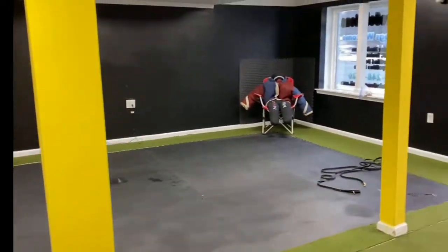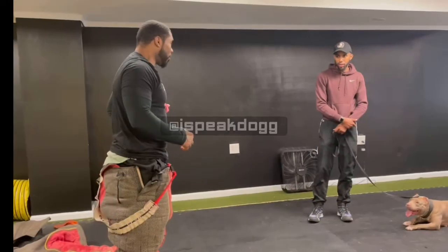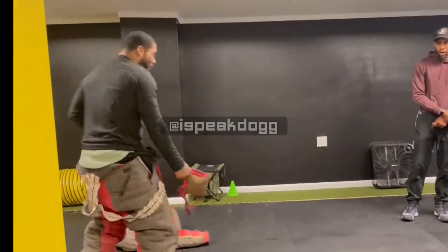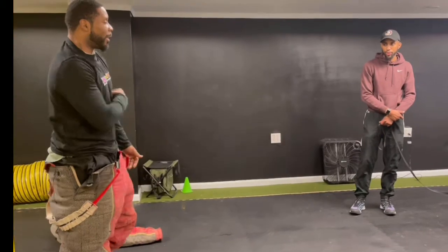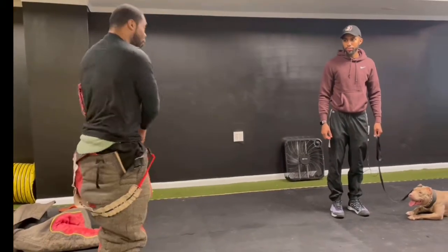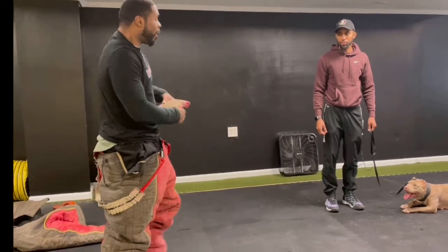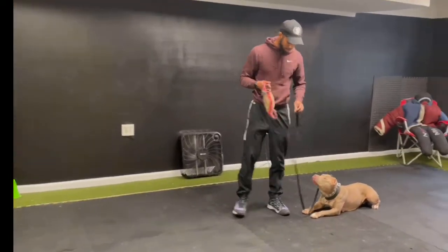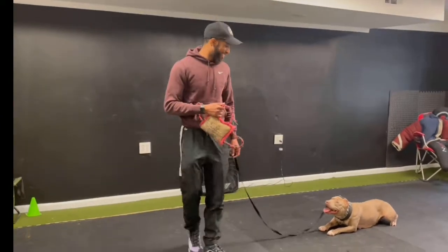Here we are at Misfits K9. I haven't seen these guys in like five, six years. Checking in with my homie I Speak Dog — he's putting me on so much knowledge. It's all stuff that a lot of people in the dog world know, but it's about fine-tuning technique to get the best results out of your dog.